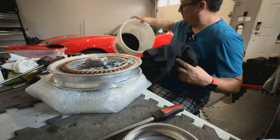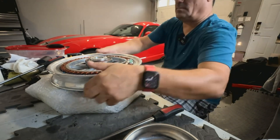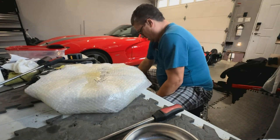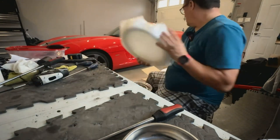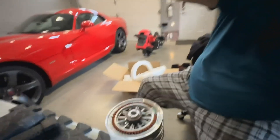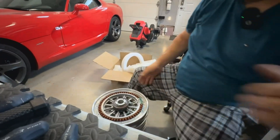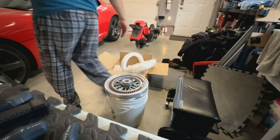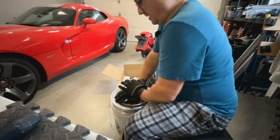I've got my barrel here and I've got a big thick blanket at the bottom. I'll bring the camera a little bit closer. Hopefully you can see what I'm doing. I haven't done this before — I've heard of how it's done and how it's supposed to happen. I'm going to put on some work gloves.